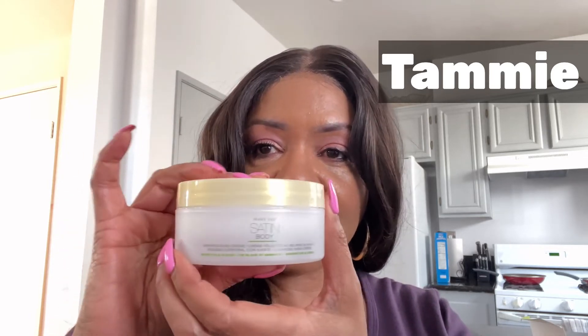We also have what's called a Whipped Shea Cream. I'm going to open this up so you guys can see what it looks like on the inside. It comes in this nice size jar — open it up and it's real nice and creamy. It's a really nice shea cream, and right after you use your scrub, you put this body cream on. The body lotion is part of our Satin line set, and I tell you, you will fall in love with it.